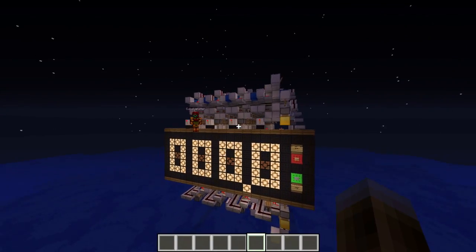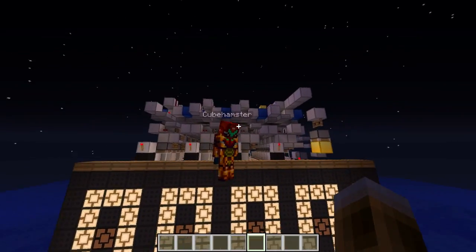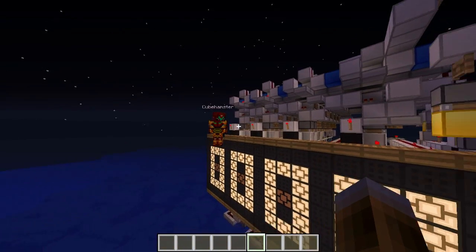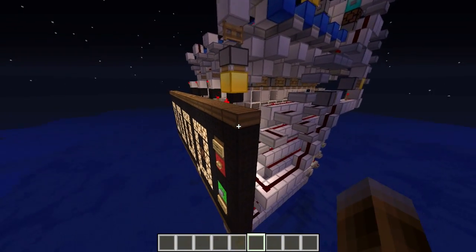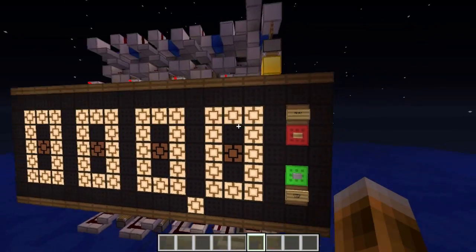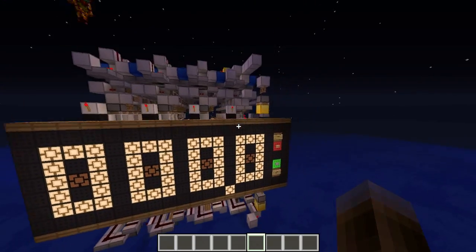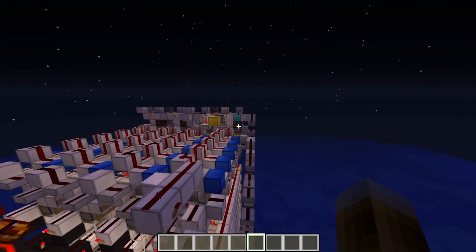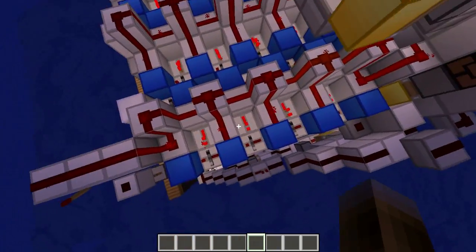Hello everyone and welcome to another piston creation, today with CubeAmster. We proudly present you the probably most compact stopwatch you have ever seen, and it's even counting a tenth of a second, so it's super accurate, super compact, super small. The best part is that it is finally a perfect use for the repeater locks.